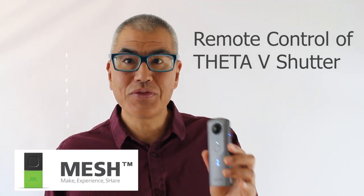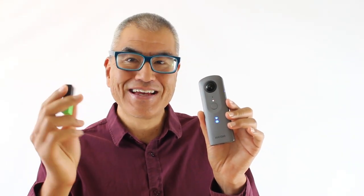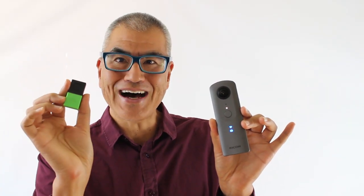Hi, it's Craig. With the Ricoh Theta plugin technology, you can turn it into an IoT device, have it connect to other devices, and trigger it to take a picture or take a video with these mesh blocks.